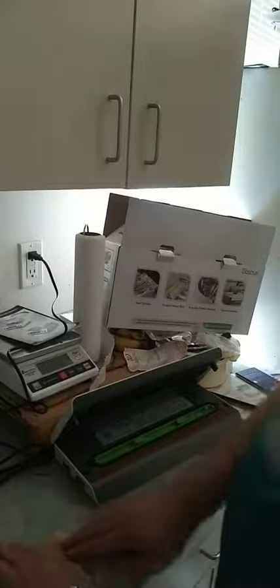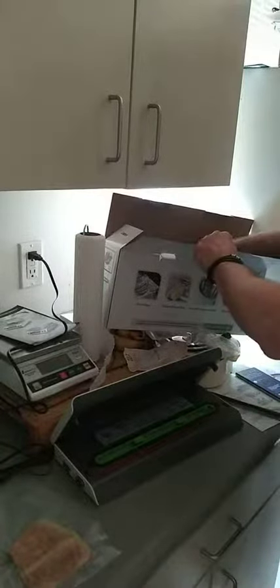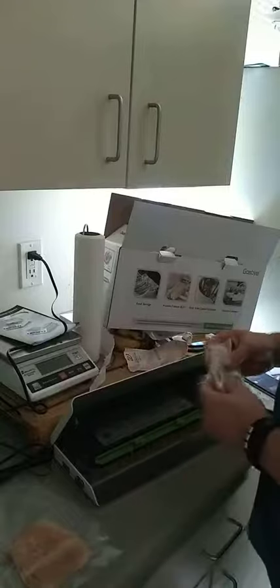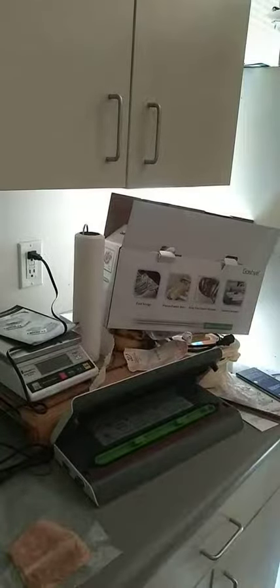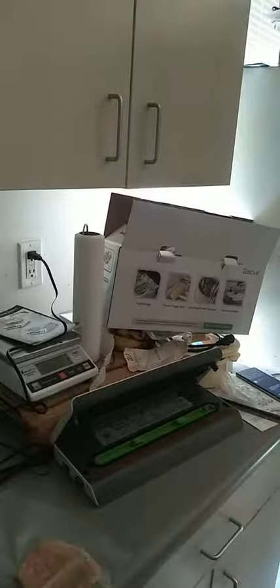This is a really nice machine, easy to use. It comes with bags to start off with — some sealing bags — and if you have a marinator container, here are the hoses for that. The marinator container does not come with it, that's separate. It's a nice unit, really easy to operate. You've seen how fast it sealed that piece of bread — it did a really good job.